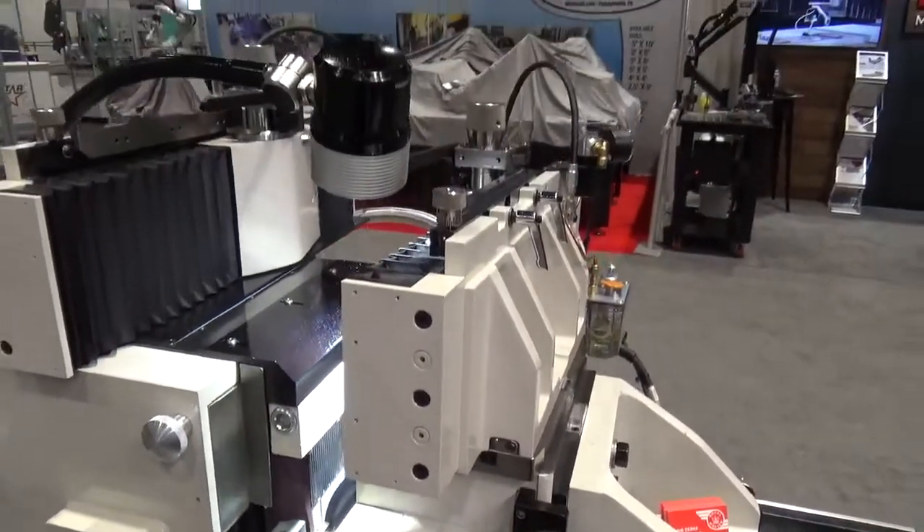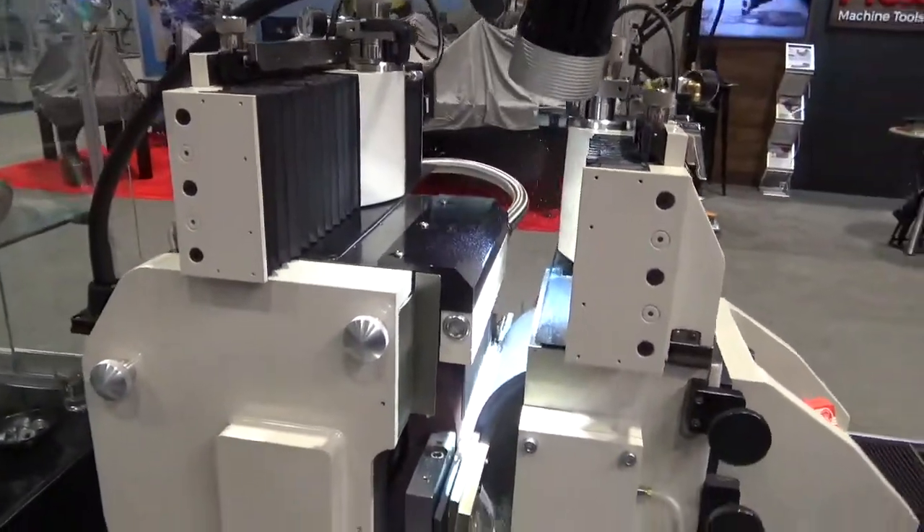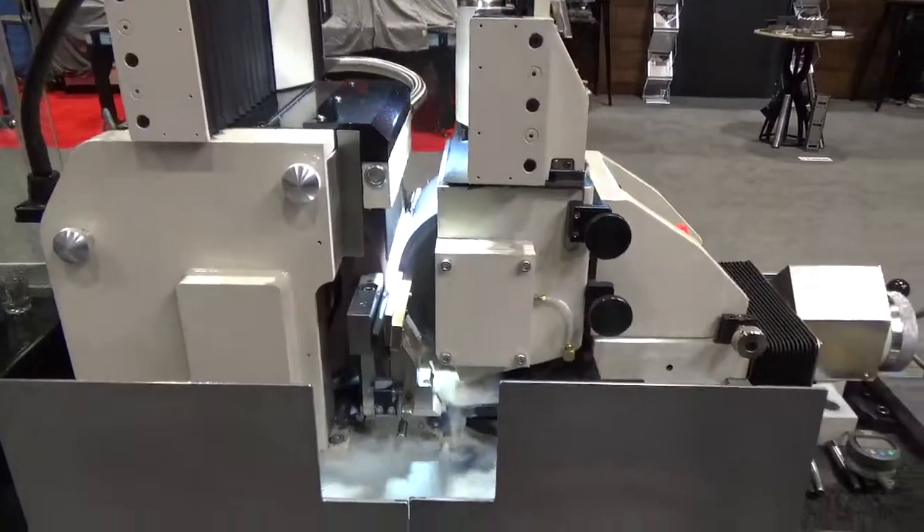All of this to make for a low-cost centerless grinder. Available in in-feed, through-feed, as well as high accuracy and CNC versions.